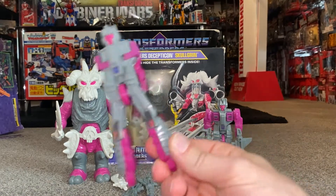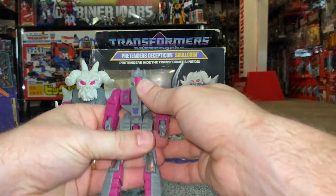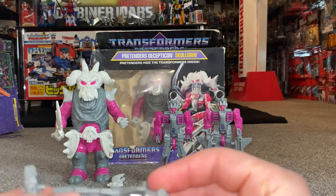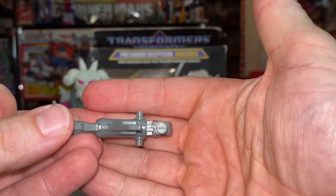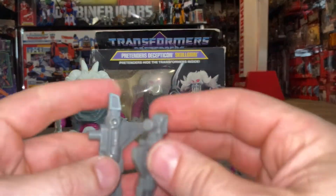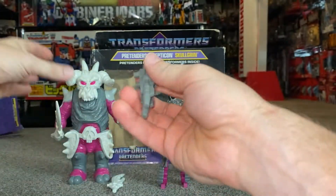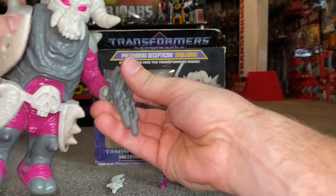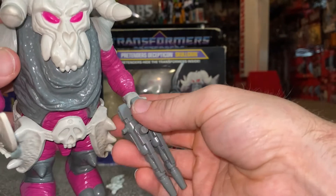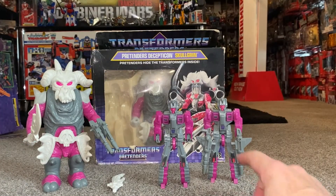Let's grab the robot and look at it before we transform him. So we took him out the shell, folded the arms back to normal, and the feet fold up. You've got a choice with the guns — if you want to put them in the little guy's hands in the inner robot, you've got tiny tabs there. If you want to put it in the big guy, the shell, we've got a hole there. What you can do is connect these together, and then if you want, you can pop them in his hand, or with that underneath you've got a couple of ways you can hold it. That's how it looks in the inner robot.